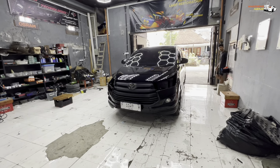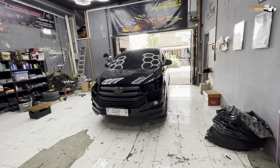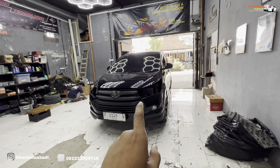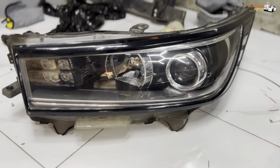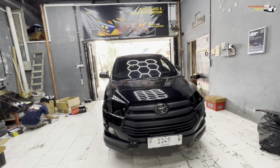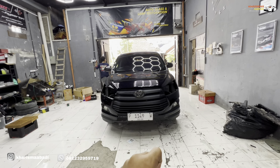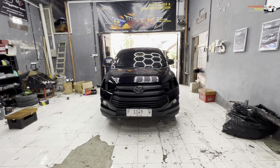Halo guys, Salam akar sinar. Kali ini kita kedatangan Innova Reborn tipe V yang pertama, jadi yang pre-facelift. Ini rencana kita mau upgrade full di bagian headlamp sama fog lamp. Headlamp udah kita lepas, fog lamp belum, kebetulan fog lamp masih standar juga, jadi semuanya masih standar. Sekarang mau di-upgrade full spec di bagian headlamp sama fog lamp, biar sinarnya jadi lebih terang dan tampilannya jadi lebih GC. Penasaran seperti apa detail dan hasilnya? Simak video ini sampai habis.